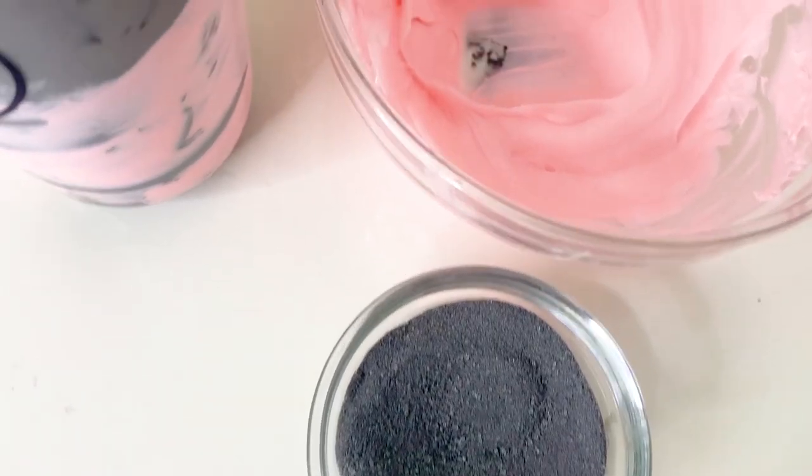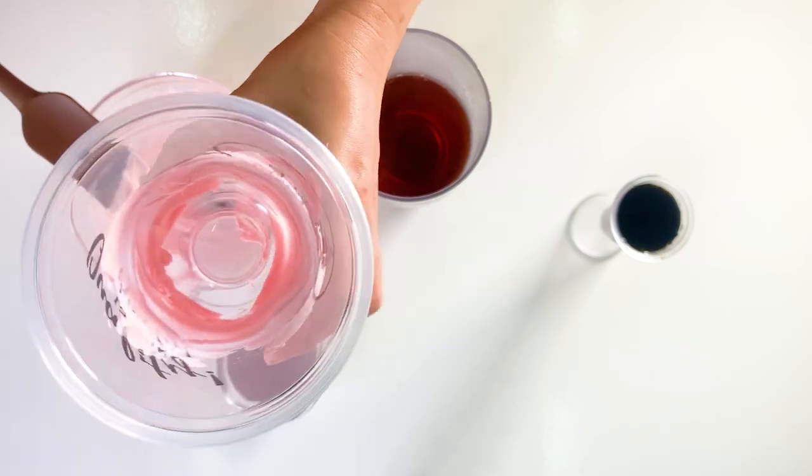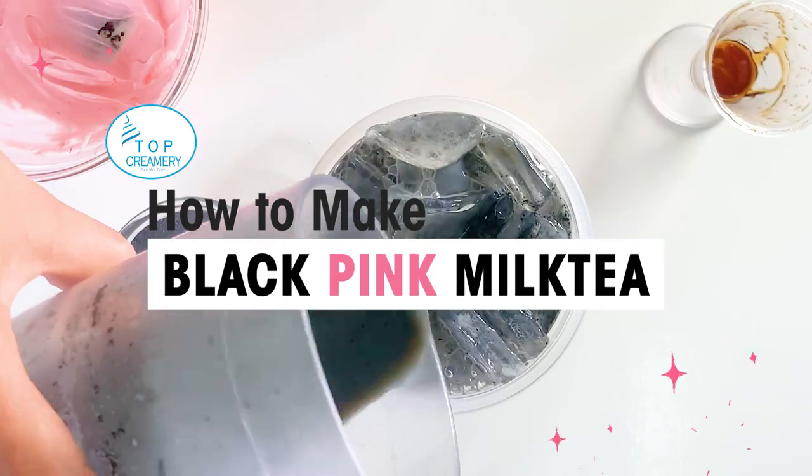Welcome to Top Creamery's new tutorial video on how to make black pink milk tea.